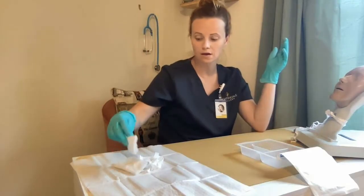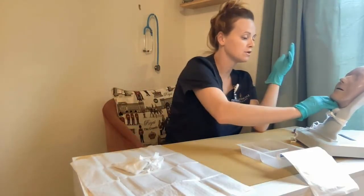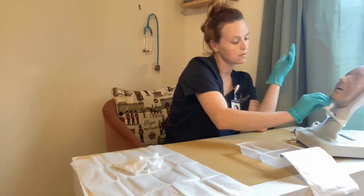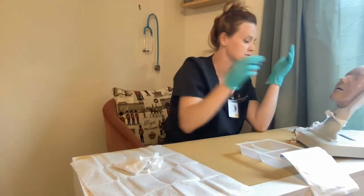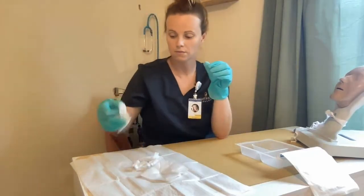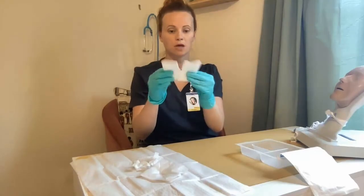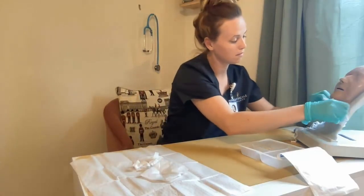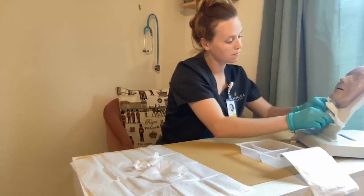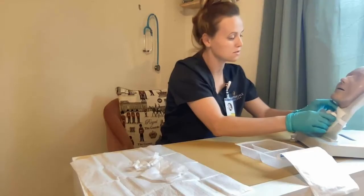I'm going to get the gauze here — excuse me, gauze — and dry my patient. After I ensure it's dry, I'm going to dispose of that. I then want to get the split gauze that goes around the tracheostomy and apply that, making sure that it is secured properly.